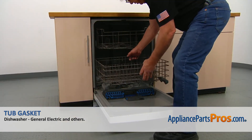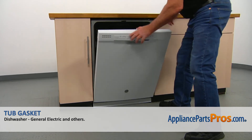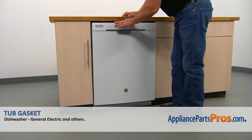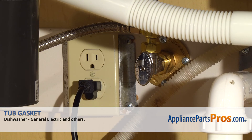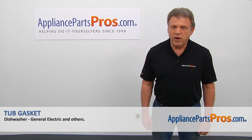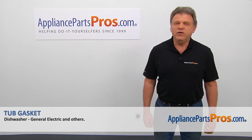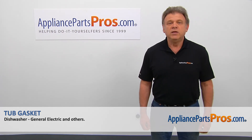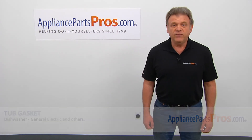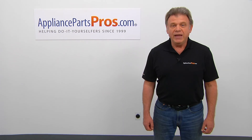Now we're going to install the lower dish rack, push it in, and close the door. Plug the dishwasher in and enjoy your clean dishes. Thank you for being a part of another successful repair brought to you by AppliancePartsPros.com. For any future appliance repair projects, please check out our other videos available on our site, on Facebook, on YouTube, and on Instagram.